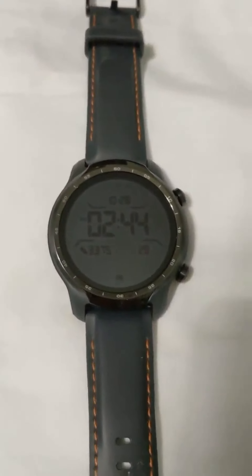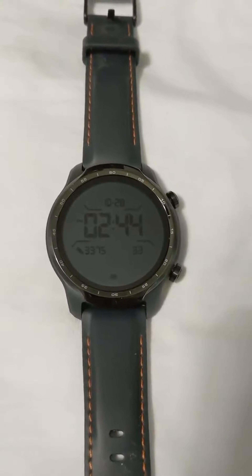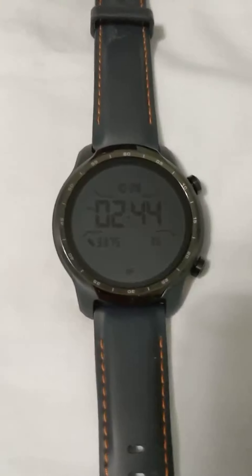Hey guys, I wanted to give you a hands-on review of the TicWatch Pro 3 GPS. Overall, I've been very pleased — I've had it a couple of weeks.